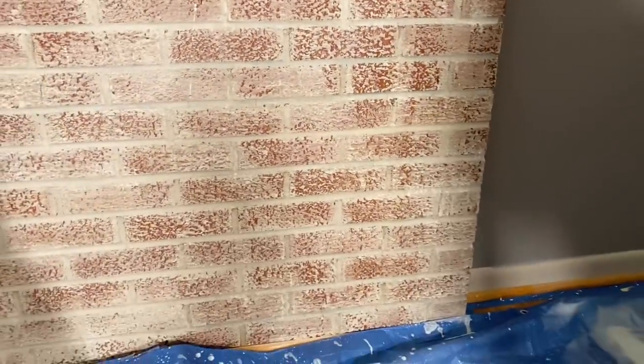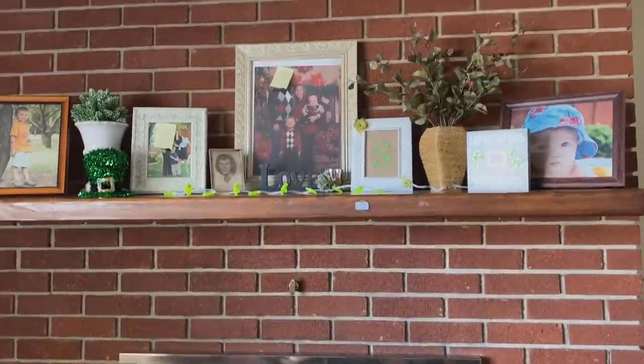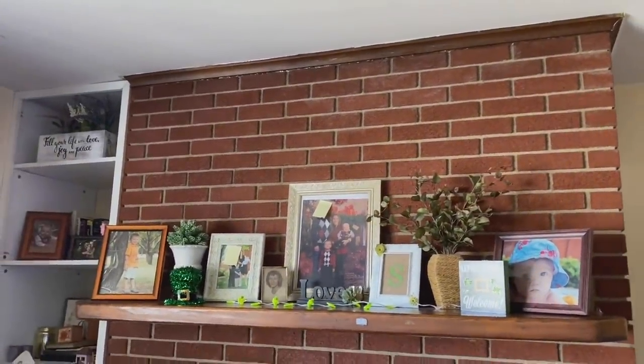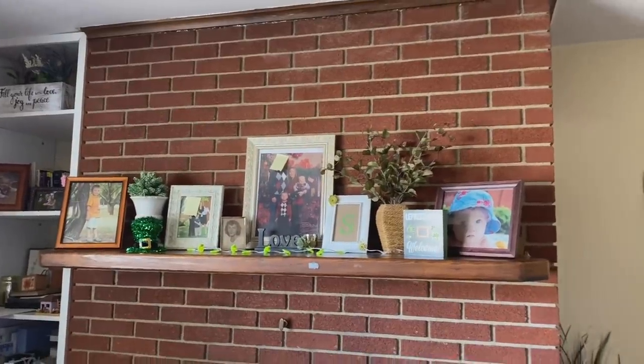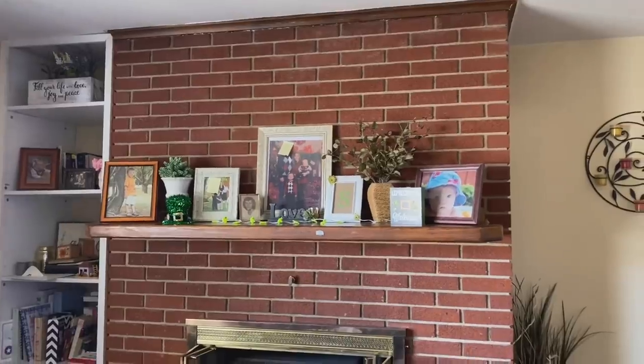Let me show you the difference between two coats versus the single coat down here. The first coat is really, really pretty. I do like it, and I was wondering: what if I were to do that to the brick in the living room? Just give it a whitewash first coat. I don't know — what do you guys think? Should I do it? Leave a message in the comment section below. I'd love to hear your thoughts. Should I whitewash this brick in the living room just one coat?